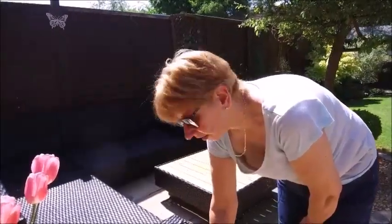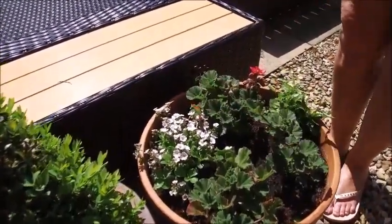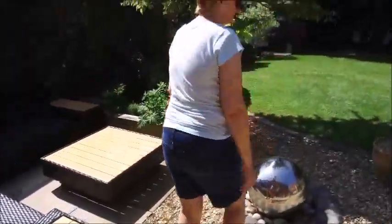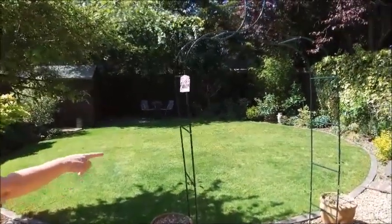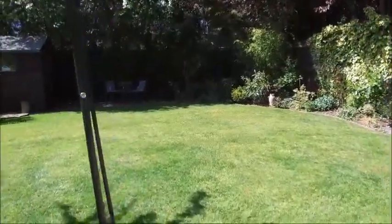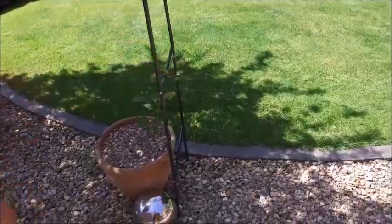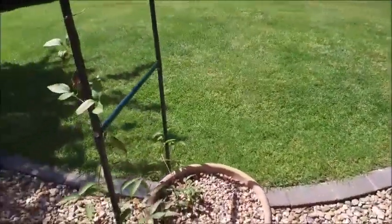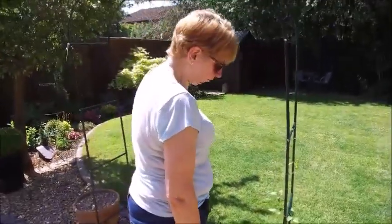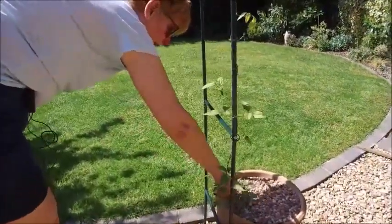I'm trying a gypsophila this year — never grown them before. Looking all right at the moment, so we'll see. These geraniums were from last year, they've all survived and are doing well. Cheap arch — yeah, I think we need to get a wrought iron one really, because this does look cheap. The mellimosa is starting to climb, it's got new growth, and it's pretty when in full bloom. This one is winding its way on its own — I've only clipped it here. The other one doesn't seem to be doing anything yet, but we have got new growth from the centre.